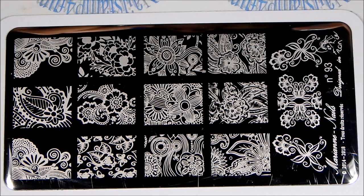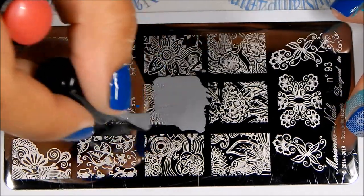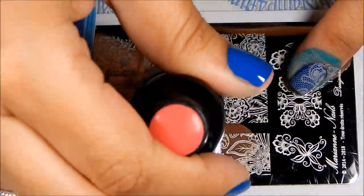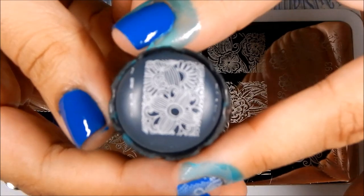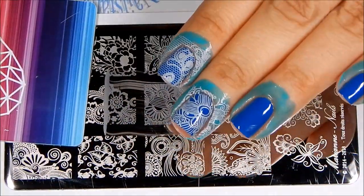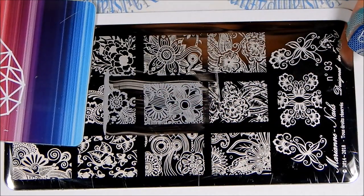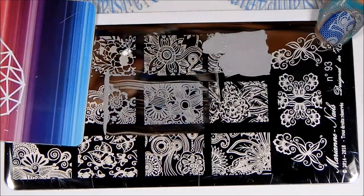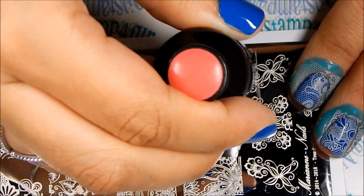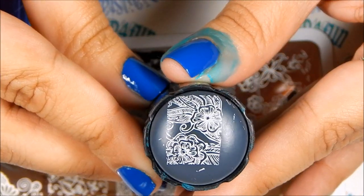Now let's try out plate 93. A lot of beautiful patterns here as well. Let's try this one out. Look at that. One more — I'll show you on the stamper. Look at that. Beautiful.